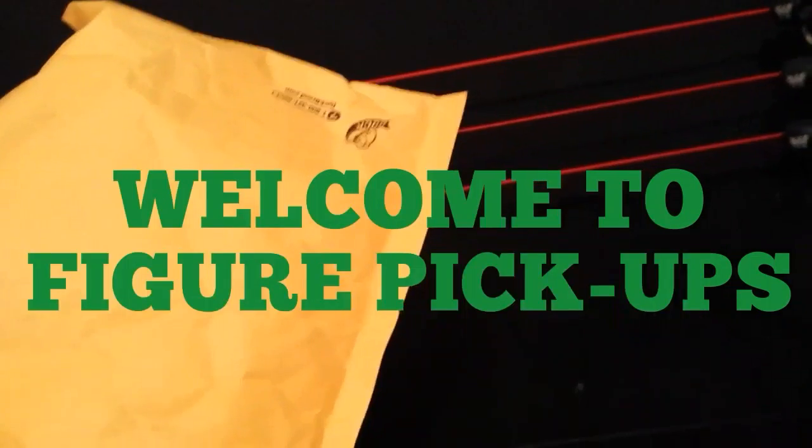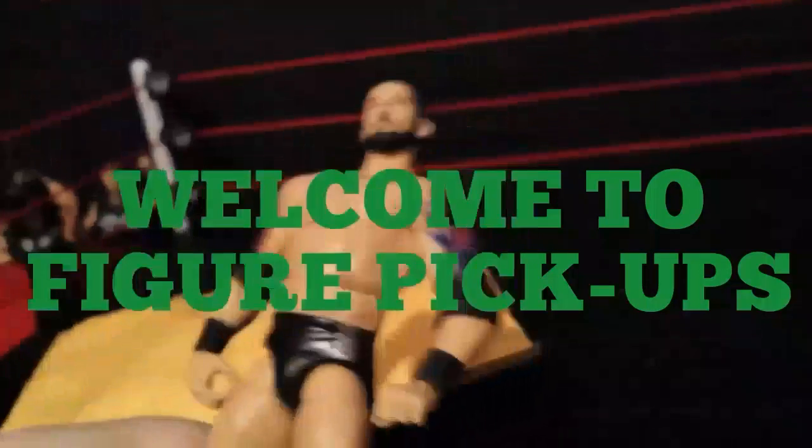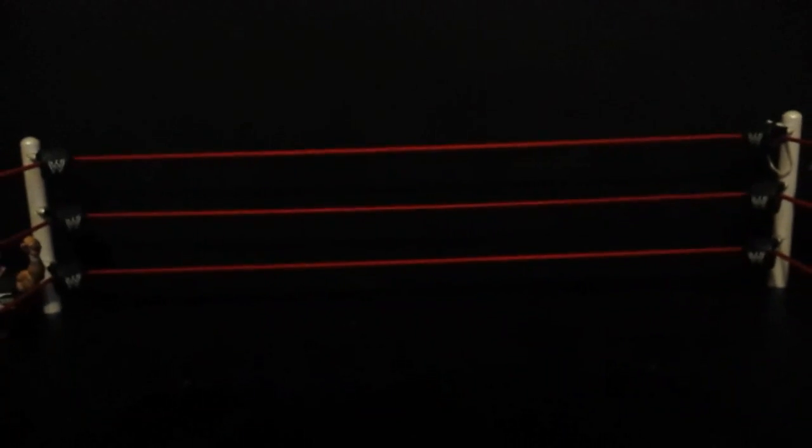Glorious! No, I won't give in, I won't give in, till I'm victorious, and I will be— What's going on you guys?